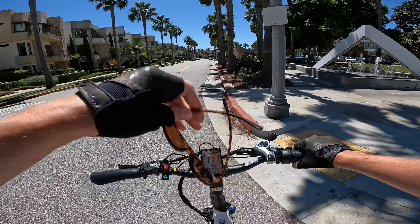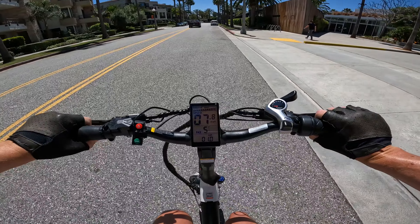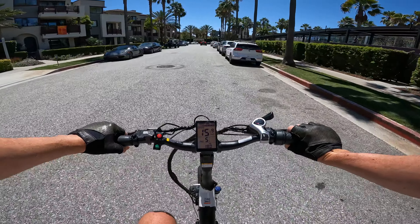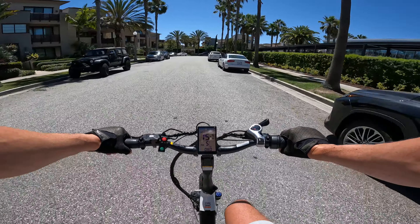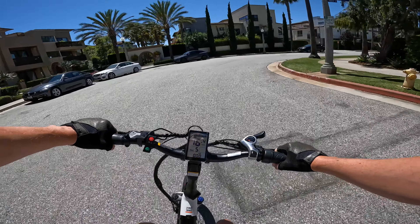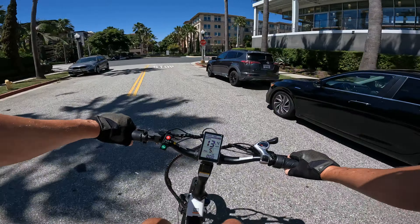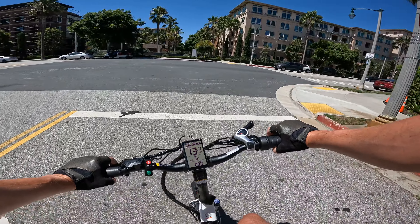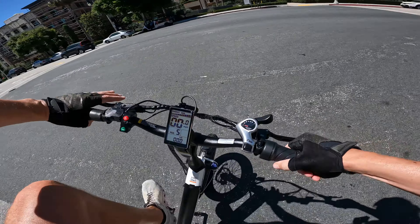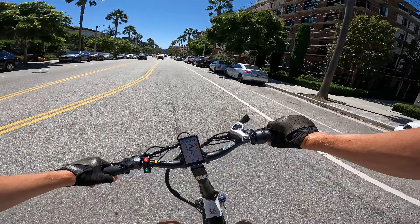Welcome to another lovely day here in SoCal. The display is perfectly visible through polarized lenses — basic but very bright. Right now I just have it on pedal assist five. The 20-inch wheels with the three-inch wide tires give it a short, nimble, playful feeling — light feeling bike for a cargo bike. Kind of a compact-style cargo bike, but it feels powerful enough to tow some stuff.